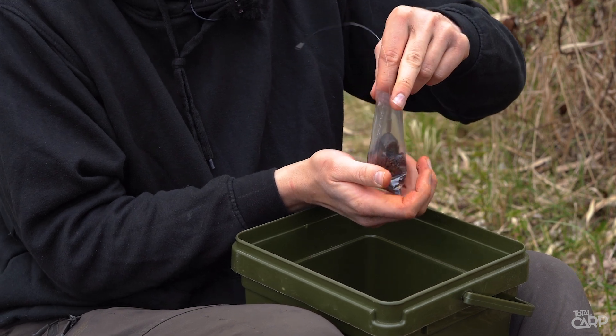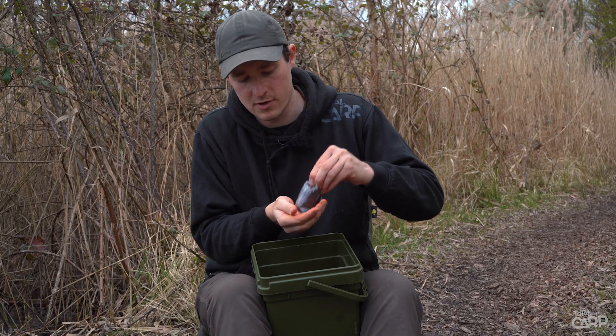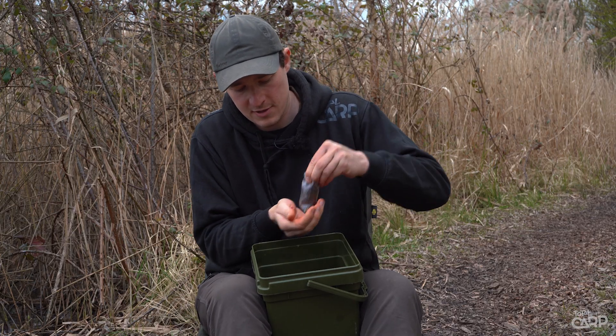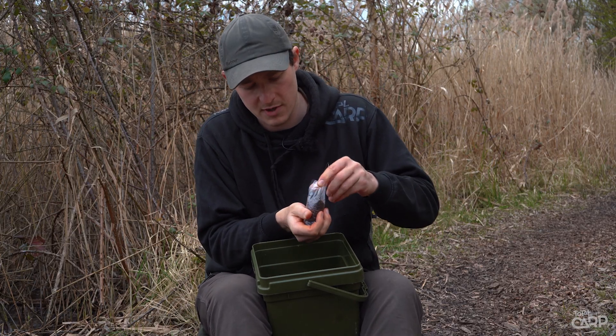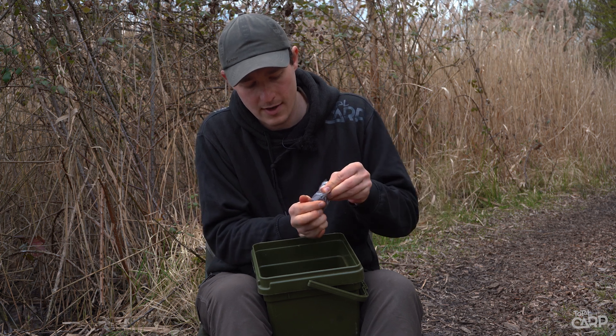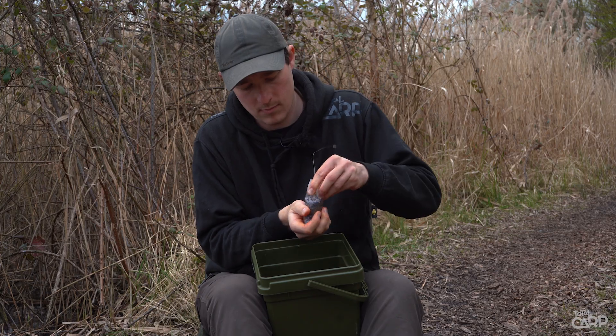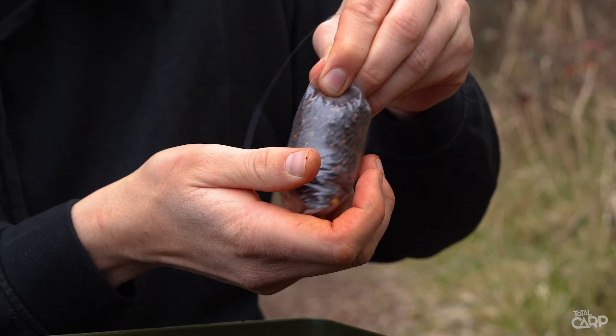Position the lead in the centre of the bag and fill up the rest with pellets. Give it a good bash, squeezing it down from the top, making sure you're getting all the air out of it. Get it nice and compact, working all those tiny pellets into all the crevices.